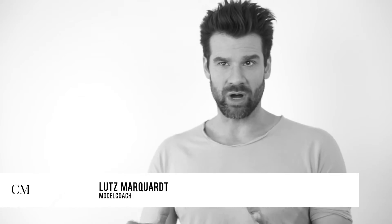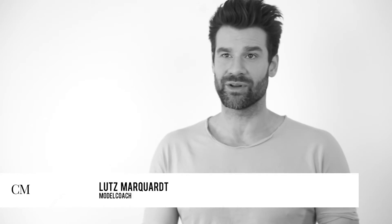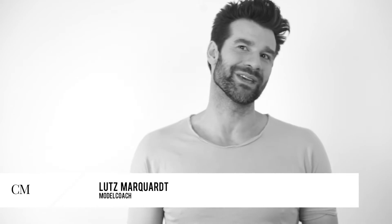Ihr könnt auch unterschiedliche Präsenz kreieren. Ihr könnt strong laufen, ihr könnt verrückt laufen, ihr könnt geheimnisvoll laufen. Das alles kann ich mit einbringen.